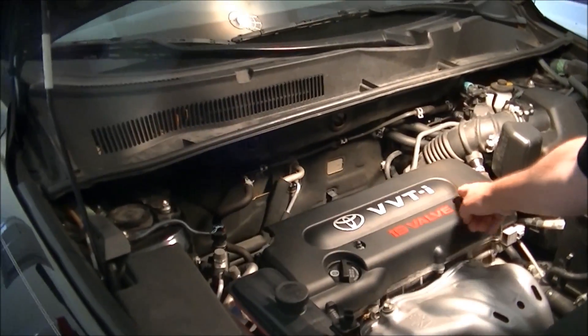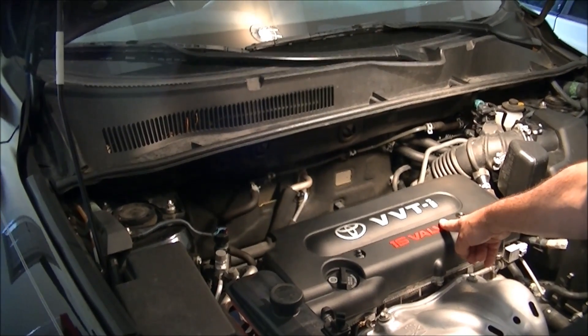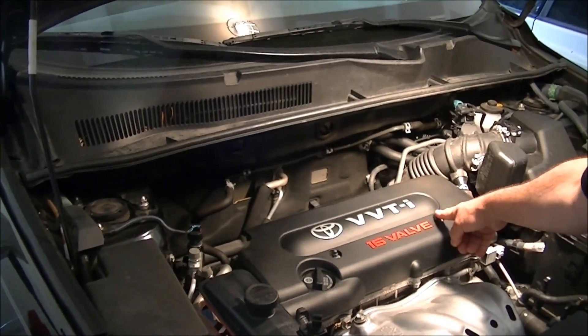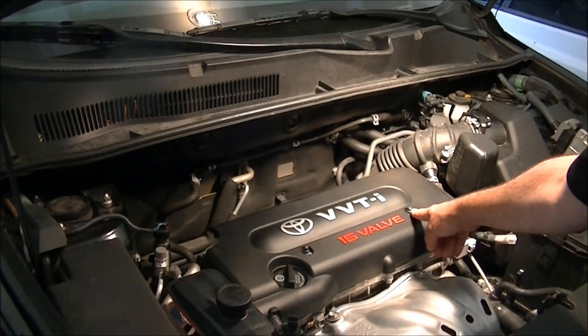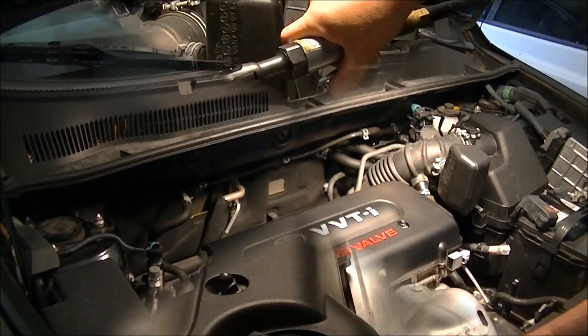First thing that needs to come off will be this cover over the valve cover. There's only two nuts for that — two 10mm, right here and right here. We're going to take that off and then I'm going to show you where the PCV valve is.